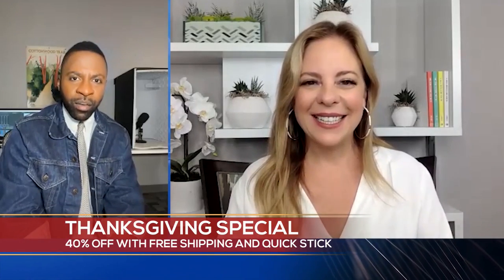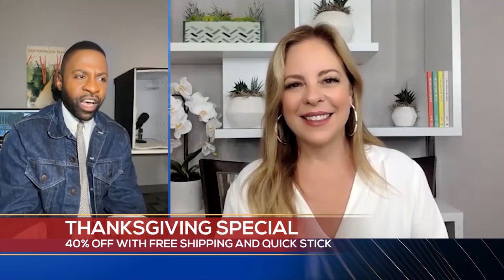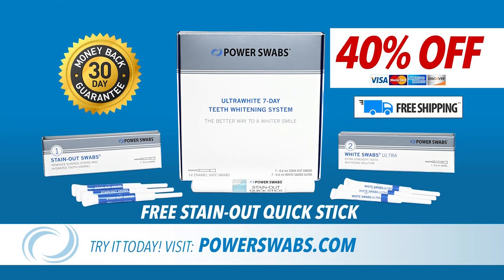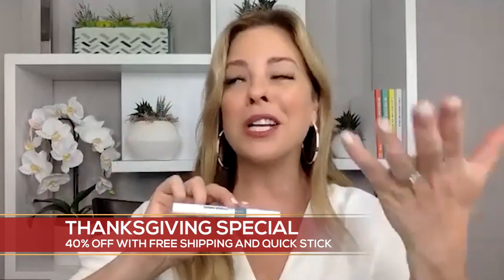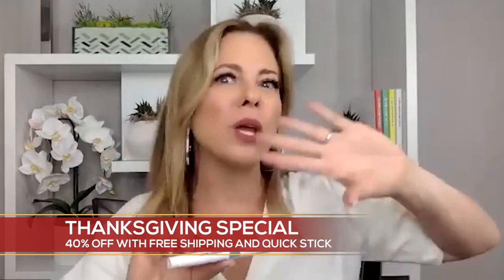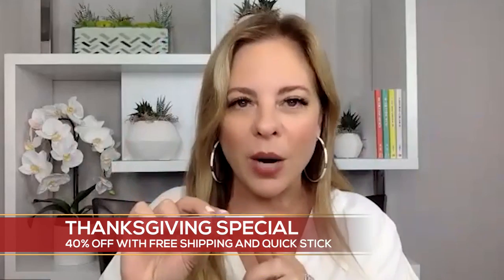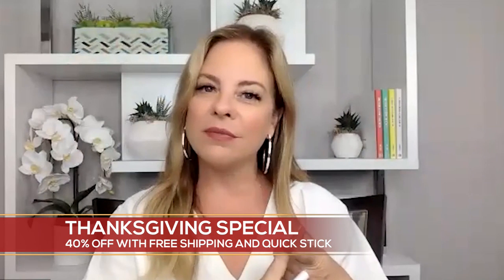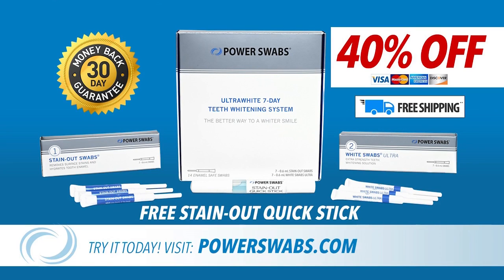A lot of people may be wondering — is it too good to be true? Is it too expensive? We come with good news. We have a very special offer for you and your viewers: 40% off and free shipping. And we're also going to include a free quick stick. Because we're human and we're going to indulge in things that damage and stain our porous enamel over time — coffee, red wine, chocolate, smoking, whatever. The quick stick is to make sure your bright white smile lasts for many months to come. So that's the deal: 40% off, free shipping, and a free quick stick.